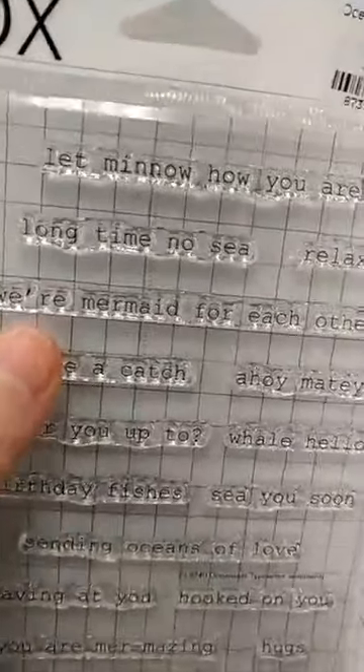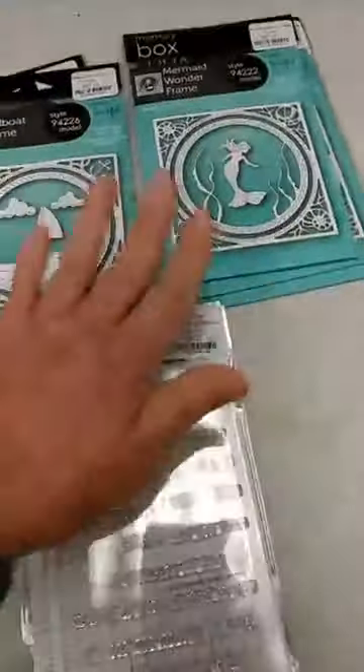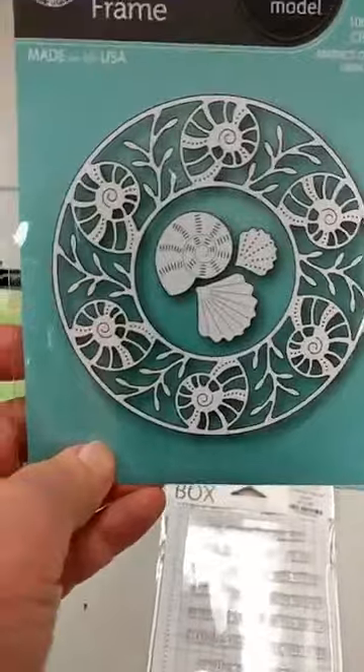This is a really fun sentiment set perfect with all these underwater themed dies — it's called Oceanside Typewriter, so it has a typewriter font. They're small penny sentiments with an underwater sea theme. Some favorites: 'Long time no SEA,' 'Water you up to,' and 'Birthday Fishes' — really fun sentiments to add to any underwater-themed cards.